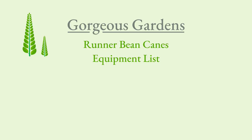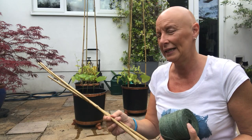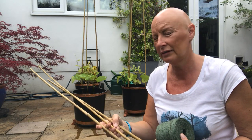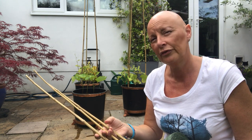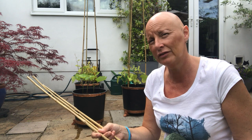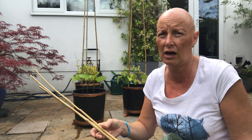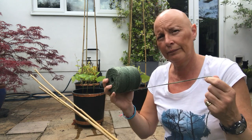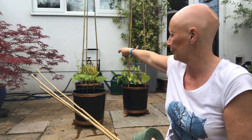Everything you will need for this tutorial is coming up next and also in the description below. You're going to need three bamboo canes. When you're selecting your canes, try and find canes that are as long as possible. The ones I've got here are 2.4 meters long — they are pretty long, but runner beans do like to grow very high, so the longer the sticks the higher the beans can grow.